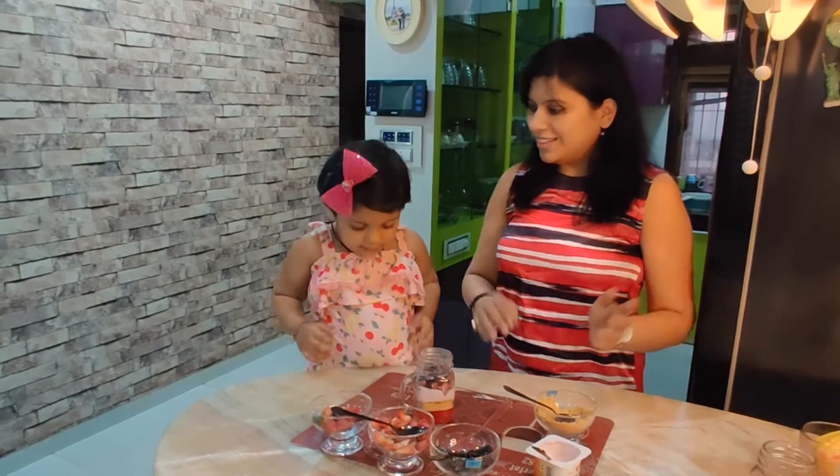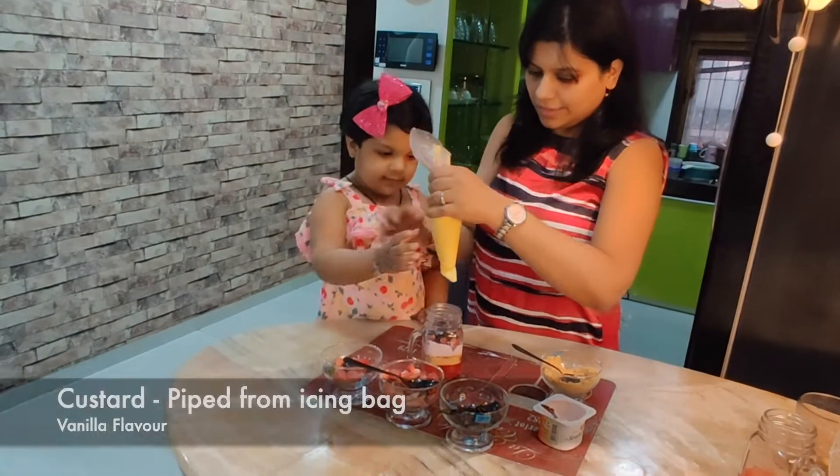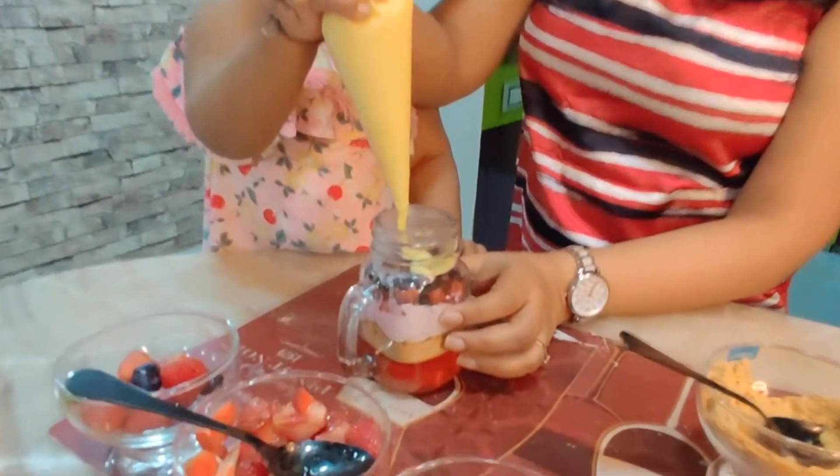Now we add some custard. We have taken the custard in the piping bag and let's pipe the custard into this.